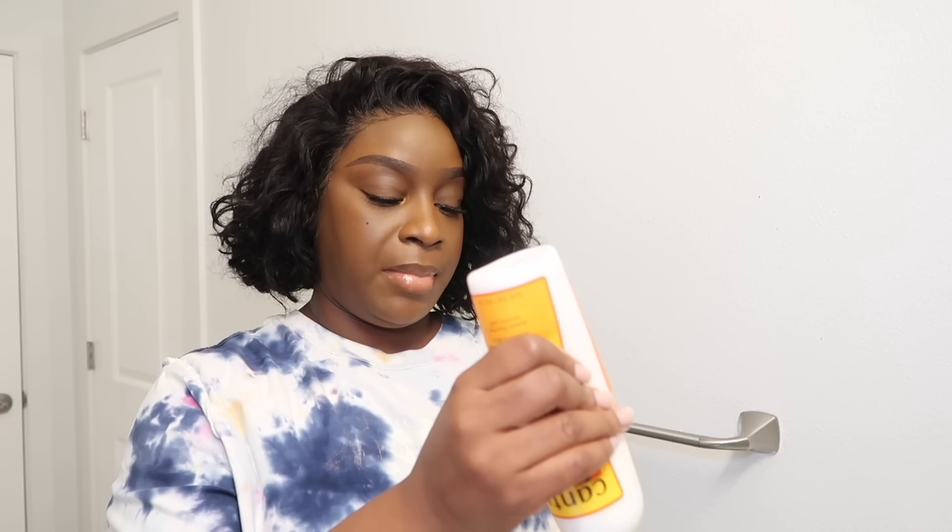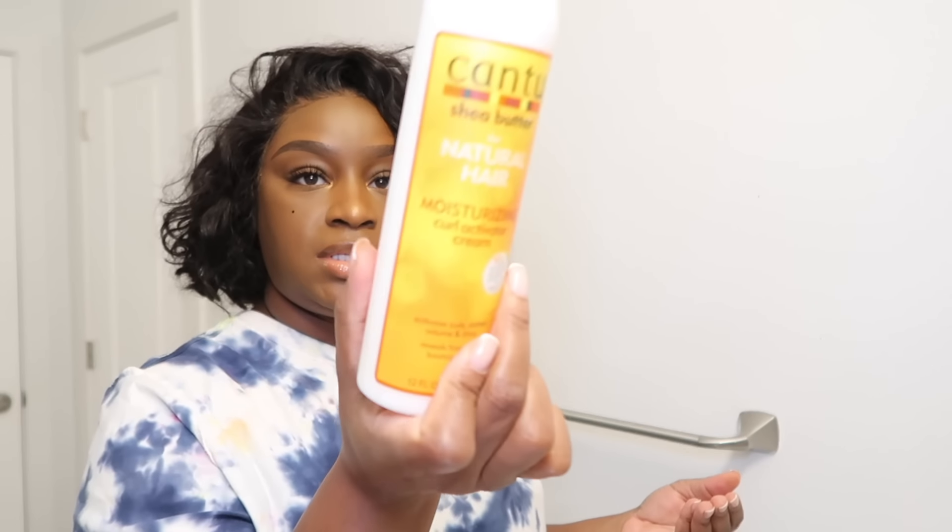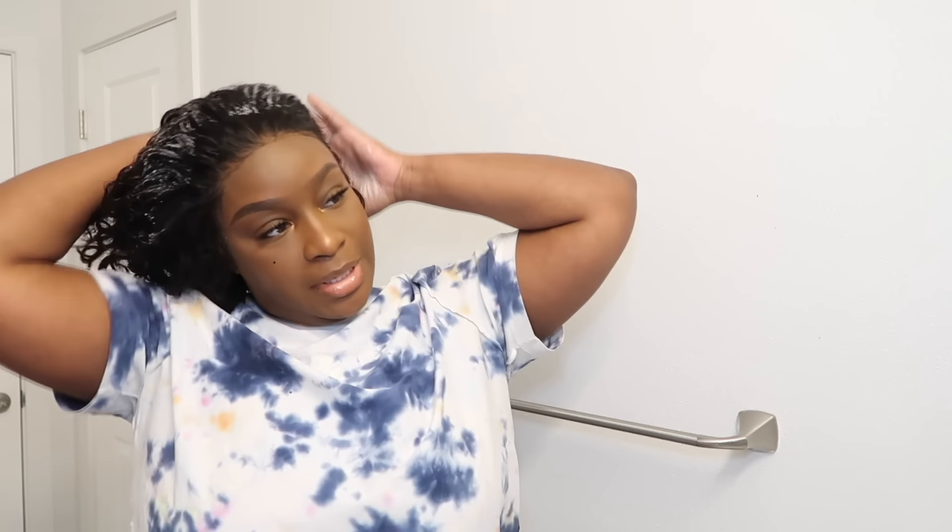Good morning. Today is Saturday. I just finished doing my makeup and now I'm doing my hair — I'm adding some of this Cantu Comeback Curl on this unit. Y'all, I've been getting so many questions about this unit. It is from Sumber Hair — I thought it was from You Nice Hair but I went back and looked at the video. They will be sending me a short curly bob for those of you who are not that good at cutting, so y'all look out for that video.